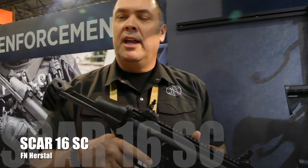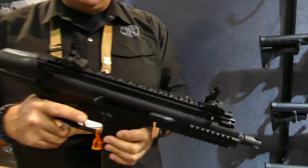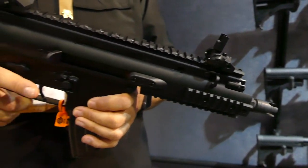What is this? This is our SCAR-16 SC. This is the subcompact version of the SCAR-16. This is a 7.5 inch barrel.